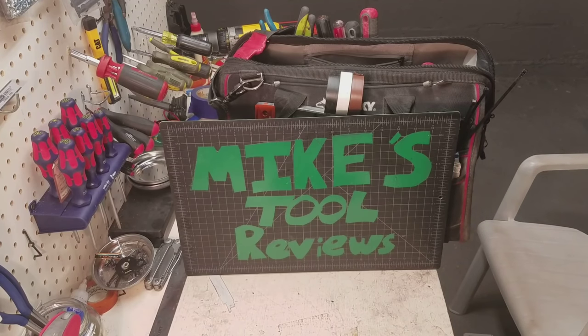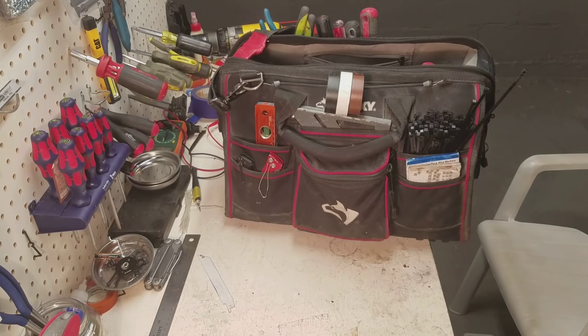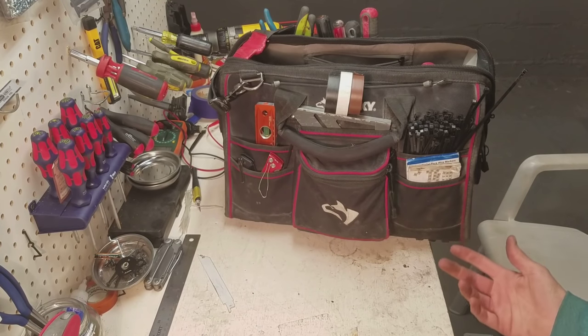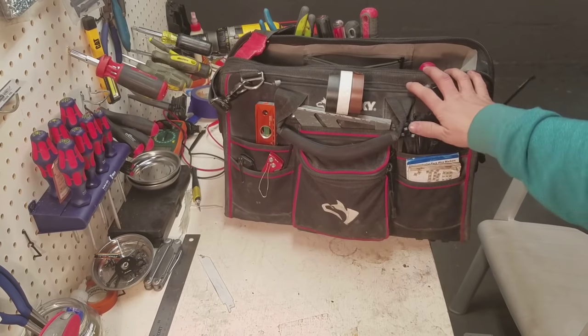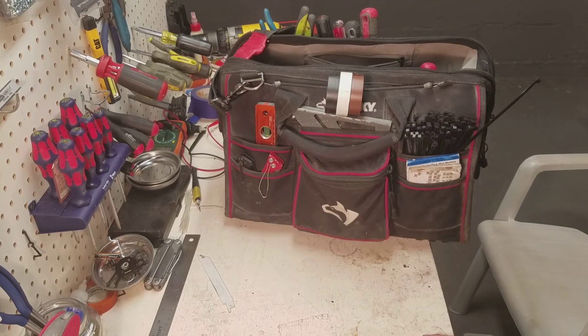On this episode of Mike's Tool Reviews, something different. I'm an electrician and I just thought it would be cool to go through my main electrical tool bag and show you what I have and what I use on a daily basis.